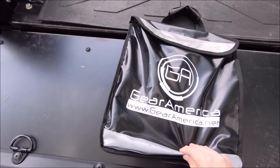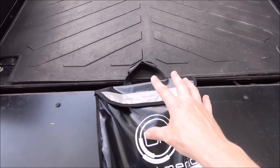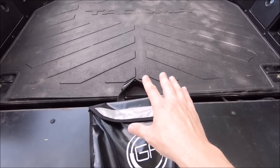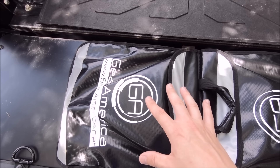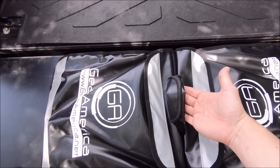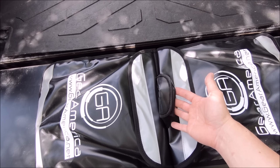Next up is a winch blanket or line dampener pouch — this one is from Gear America. It's something you put over the middle of your winch line when winching, especially with a steel cable, so that if it snaps the added weight makes it drop to the ground rather than whipping back toward the winch. This one velcros on the bottom so you can drape it over the line like a saddlebag, and each side opens with a velcro pouch to store shackles and recovery gear. These are usually about $20 to $25.